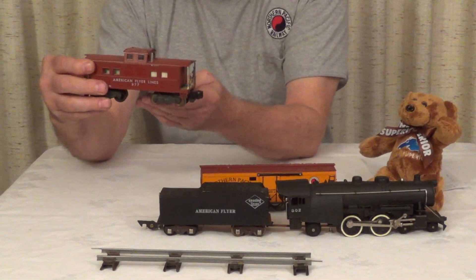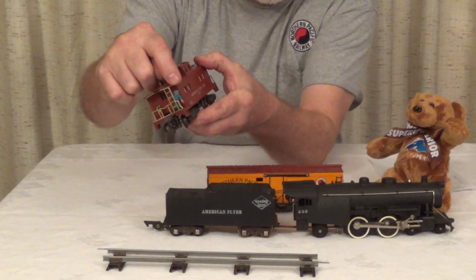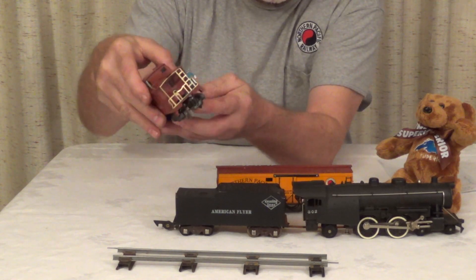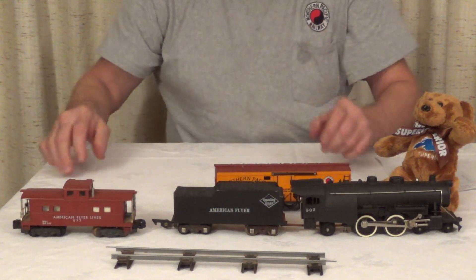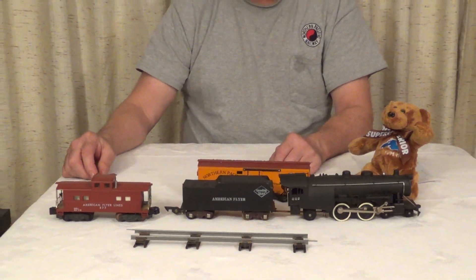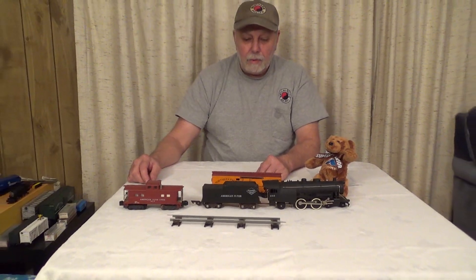Here's a caboose. It has a little brakeman on the back that moves when the train power comes on, and pops back up when the train shuts off — and it's lighted. This is a scale that was in our toy train Christmas video, so make sure you watch that.